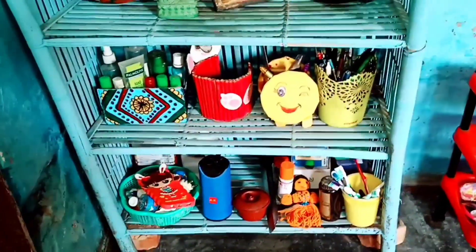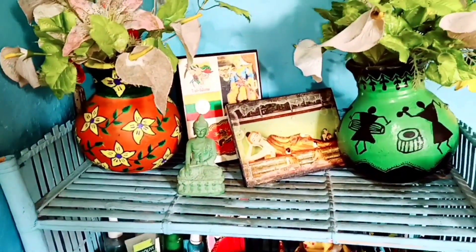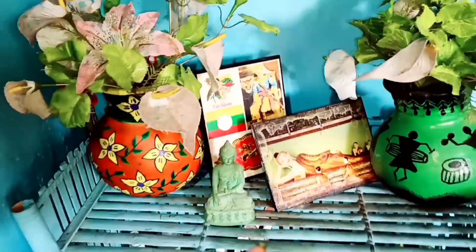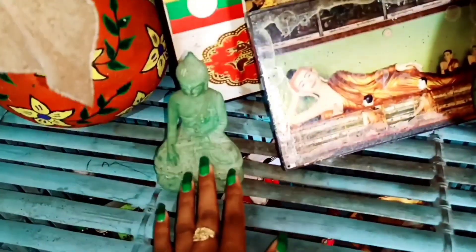This is not a painting, but I don't want to paint it. This is a photo of the Buddha. This is a Salong Sukaf, a dragon, and this is a Taya Humbuli.